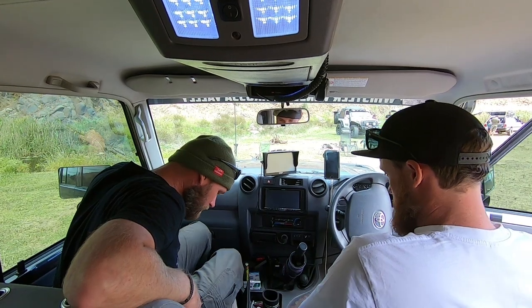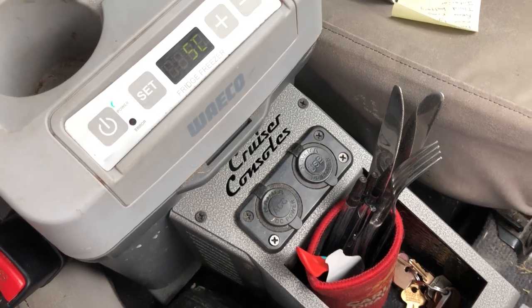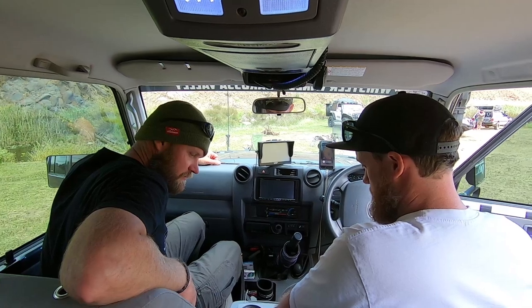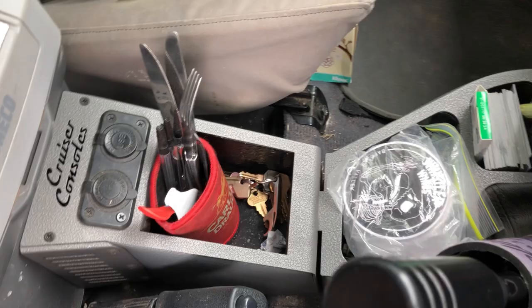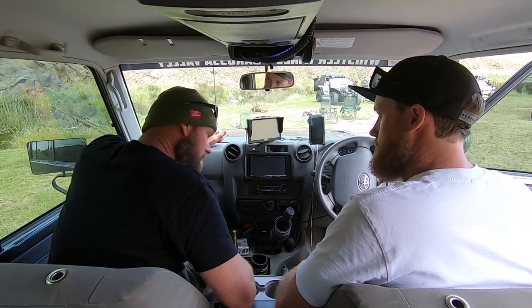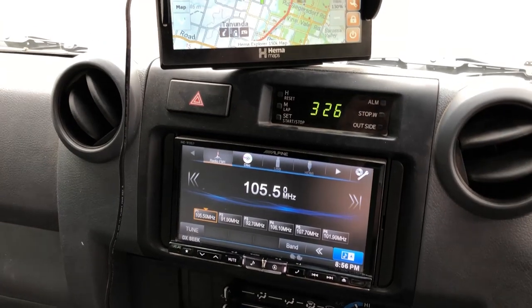Cab interior. You have a custom console — Cruiser Consoles, a pretty new addition. Previously had a pretty agricultural setup with just a bit of MDF board cut and the factory centre console sitting in front. That did the job for a couple of years, but this is so neat and tidy. There are four USB outputs and two 12-volt plugs. It's made specifically to fit a Waeco 11-litre fridge-freezer — permanently wired up so it's constant power. The Alpine stereo hooks up to the reverse camera, with six-and-a-half inch splits in the front doors and a nine-inch sub behind the passenger seat.